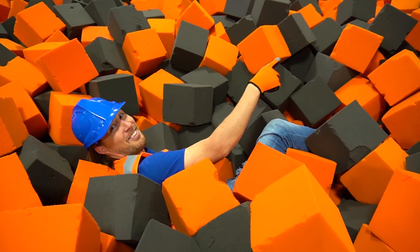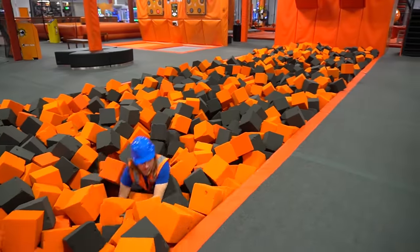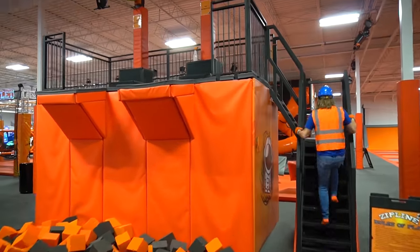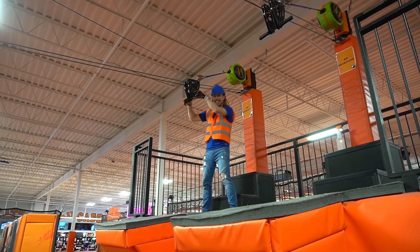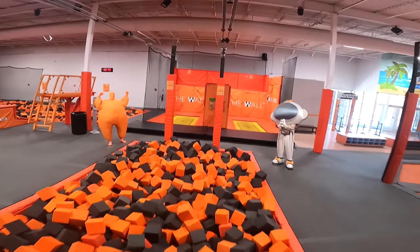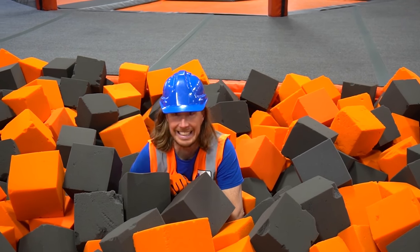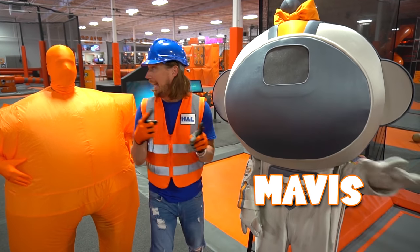There's one more — we've got to test that one out. Come on, let's go. Zip line number two — let's test it out. This is going to be great. Whoa — all the way down to the end. Wow. It looks like that one works too. This is awesome. Look who's here — it's my friends! This is Mavis and the crew.